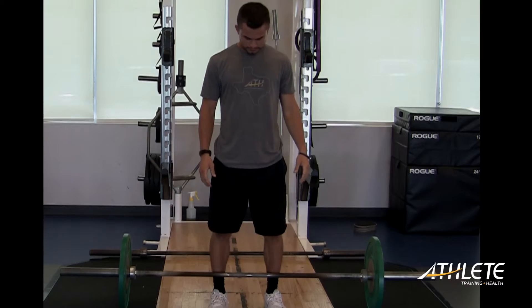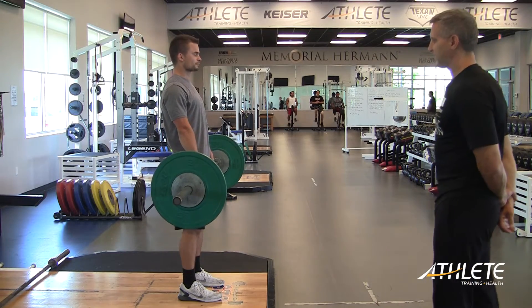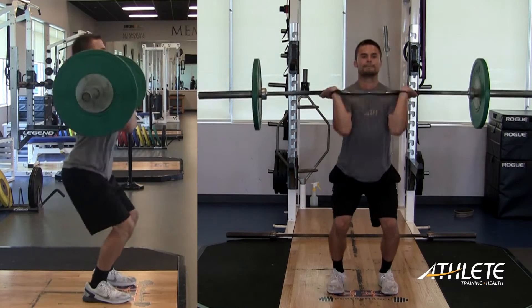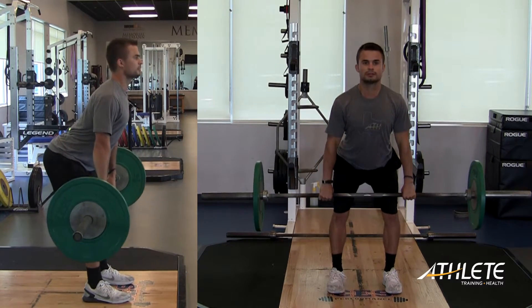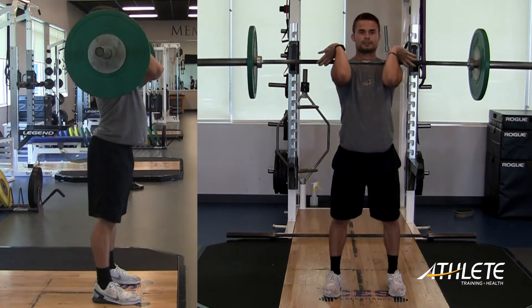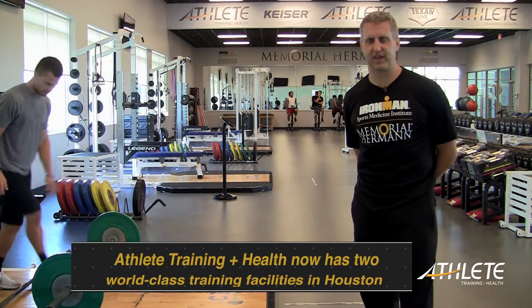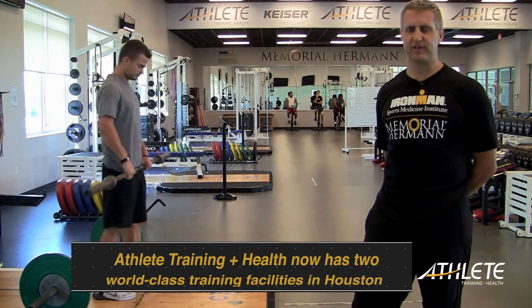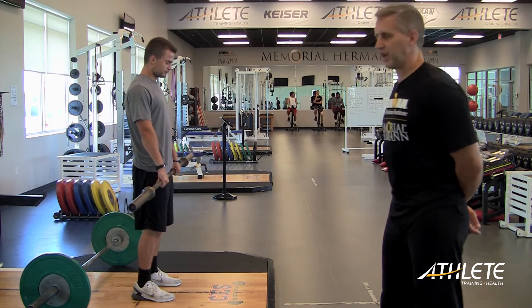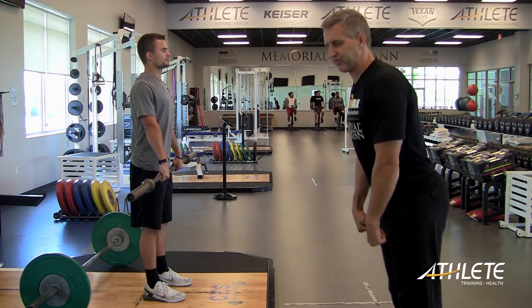It helps teach your body how to explode under load, and that is power — that's why we do power cleans. But what will often happen is people will teach it in an ineffective way. A lot of coaches teach from what we call the mid-thigh or hang position. What happens is they cut their pull, the weight goes forward, and you'll see the athlete is actually jumping forward. What teaching from the mid-thigh position does is it teaches you to just extend explosively at the hips — it doesn't teach you how to use the quads appropriately.